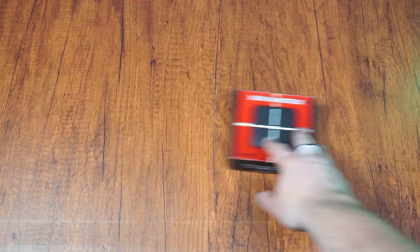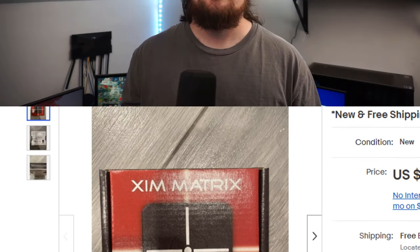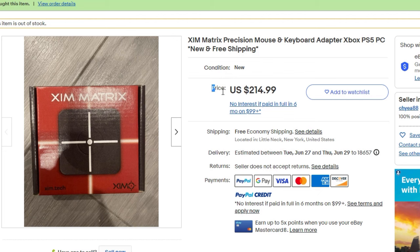I finally did it. I got my hands on the most elusive mouse and keyboard adapter out there, the Zim Matrix. This adapter is pretty much out of stock everywhere you look, so I had to do the unthinkable and buy it from some random scalper off eBay. I paid a little bit more than I should have — a little bit more than $200. The MSRP for this adapter is only $120, so I definitely paid above the asking price.